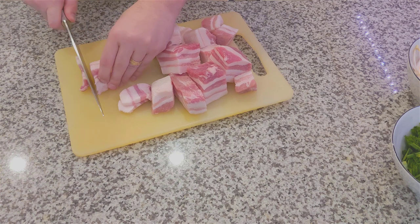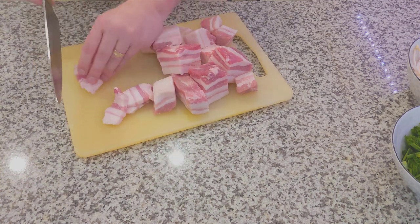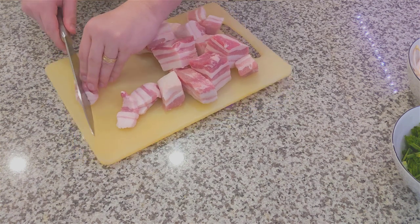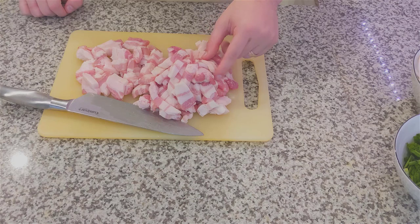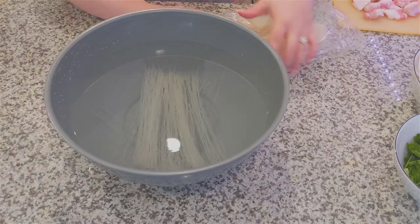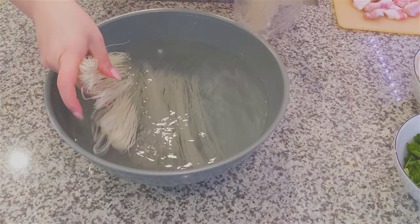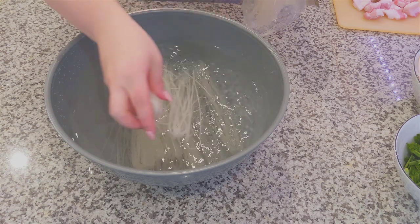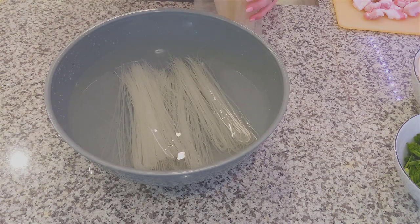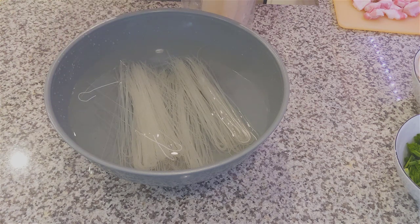Now onto the pork. I bought some pre-diced pork here, but it's still in chunks that are a little larger than I would like, so I went and chopped it up a bit more. We're going to chop it against the grain into little slabs. This is also a good time to throw the rice noodles into a bowl of warm water. The recipe calls for about 10 to 15 minutes, but it really depends on the type of rice noodles you buy — usually the packaging will say how long to soak them. Be careful not to soak them too long, otherwise they'll break apart much easier.